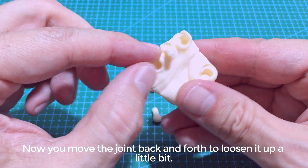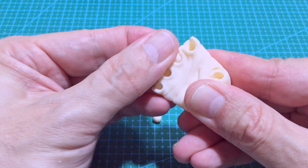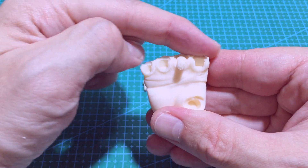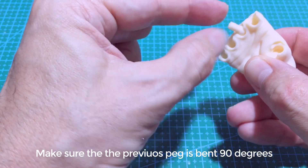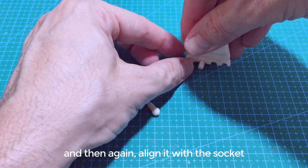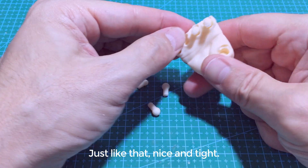Now move the joint back and forth to loosen it up a bit. It should feel pretty tight in there. Make sure that the peg is all the way in — it should be aligned with the top edge. Now just repeat the process for the other pegs. Make sure the previous peg is bent 90 degrees, then align it with the socket and push down until it clicks in place. Just like that, nice and tight.